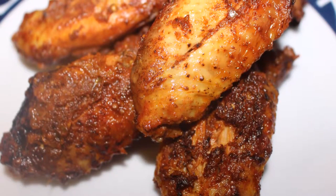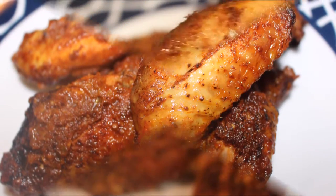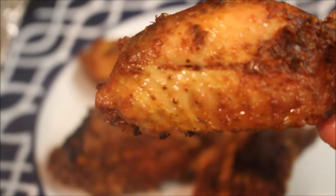Hi guys, today I'm going to show you how to make these delicious sticky tandoori wings. They are so good and are so easy to make.